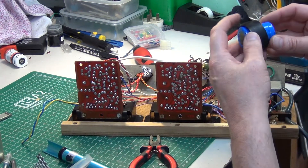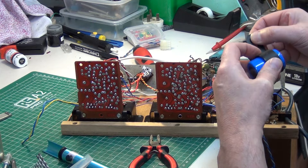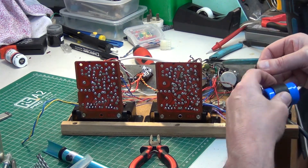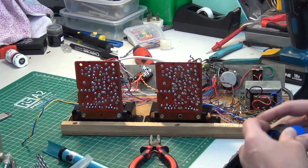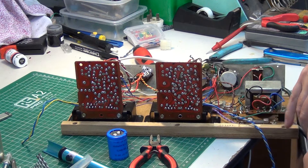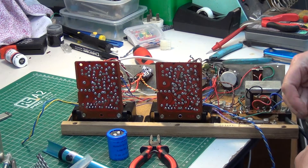We'll be discarding one P-clip and using the second one. We'll need to put an extra hole in. Then we'll test it on the bench speakers — and that will be the moment of truth when we find out whether the amplifiers work.